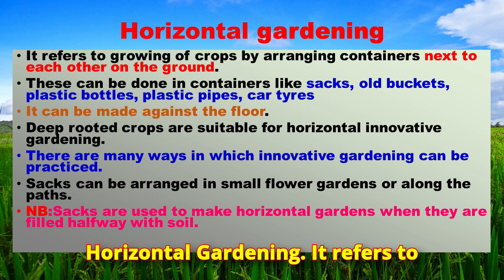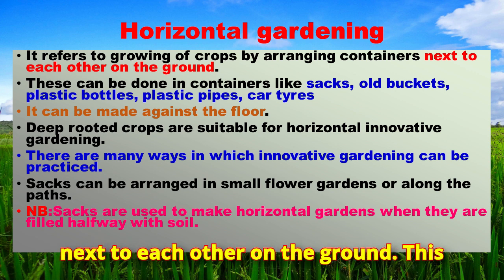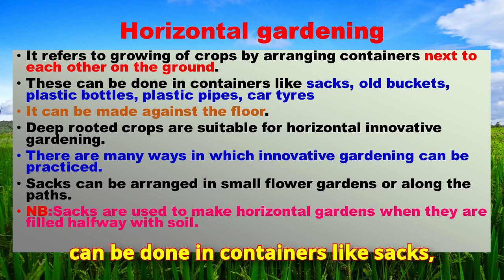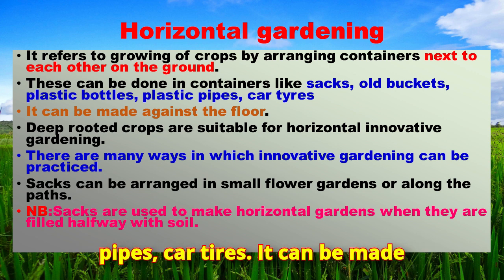Horizontal gardening refers to growing crops by arranging containers next to each other on the ground. This can be done in containers like sacks, wool buckets, plastic bottles, plastic pipes, and car tires. It can be made against the floor.